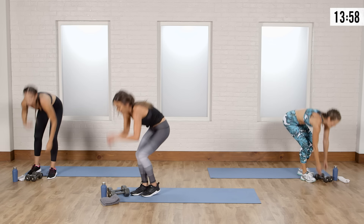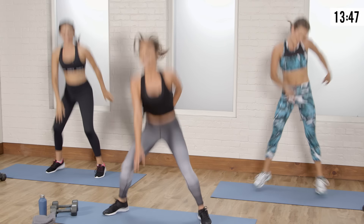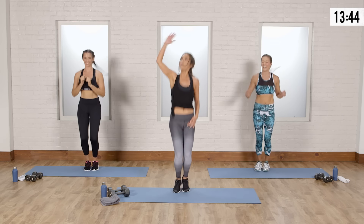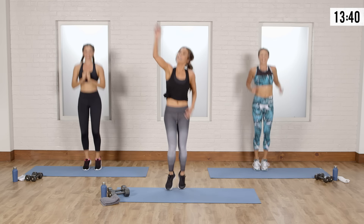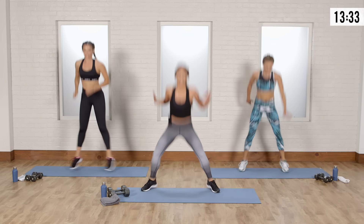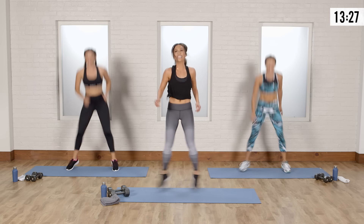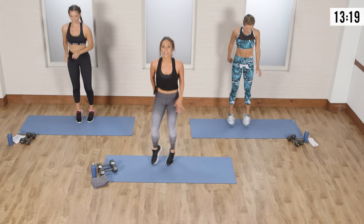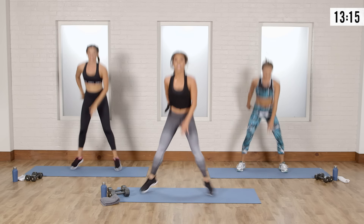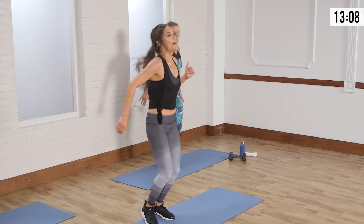Going into double hop reach — last time. Two hops, open drop. When you've got your tunes on, don't be afraid to jam — have some fun. Big inhales, big exhales. If you can't touch the ground, that's okay — reach as far as you can. Three more, two more, one more. Perfect. We're having a seat — I like how in the middle we sit down.